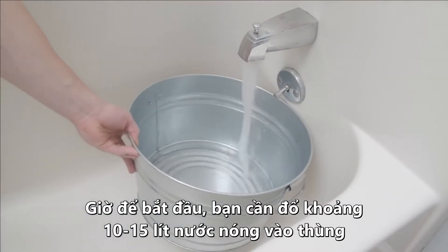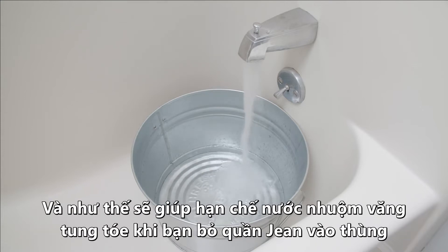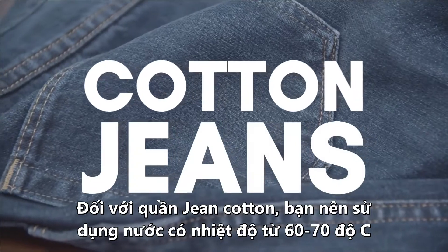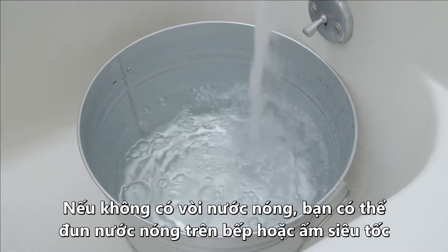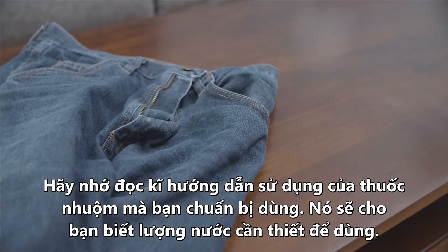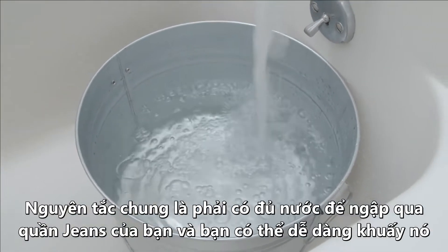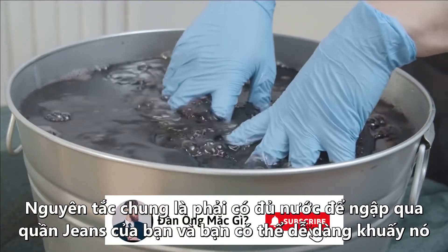To get started, fill the container with about three to four gallons of hot water — don't fill it more than 70%, because you're going to be adding the jeans and you don't want the dye-water splashing all over the place. Use the hottest water your fabric can handle for optimum results; for cotton jeans, that's between 140 and 160 degrees Fahrenheit, so you'll need to heat the water on a stove or kettle. Make sure to read the directions on your dye — in this case, three gallons is recommended. The rule of thumb is you want enough water so the jeans can freely move throughout the bucket but still be submerged.